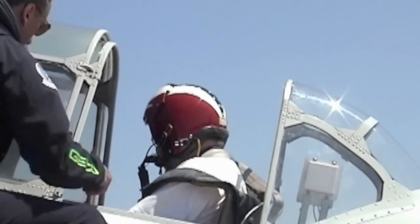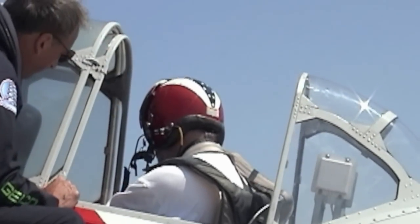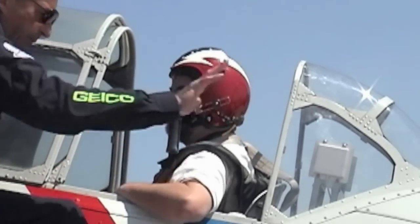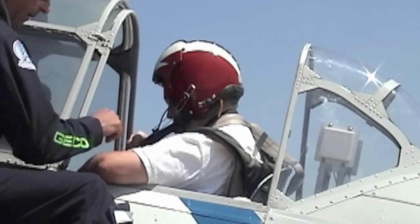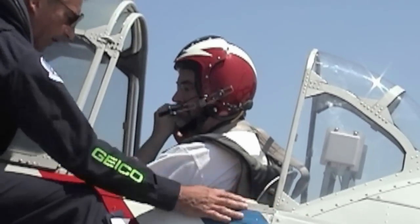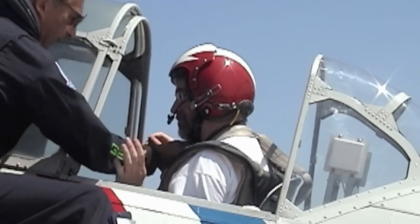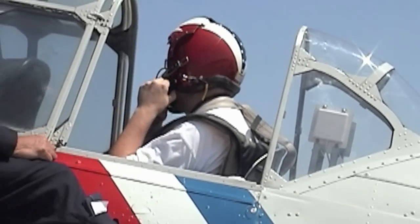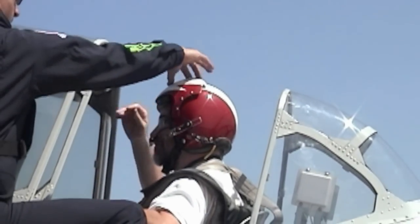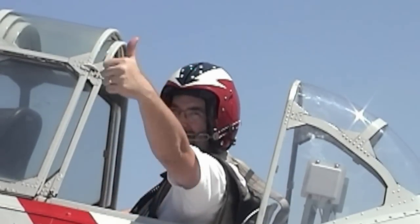Make sure your chin strap is secure so the helmet doesn't come off. You're going to get a lot of wind back here with the canopy open — it's going to feel like somebody's pushing you. If you don't like the back blast, we'll just pop this, take the handle, and move it back into the first detent. You'll still get some fresh air and it won't blow back as much. Let's secure this down so it doesn't go anywhere. Very close to your mouth, and the visor down — I want the visor down. You're good. Let's get that thumbs up.